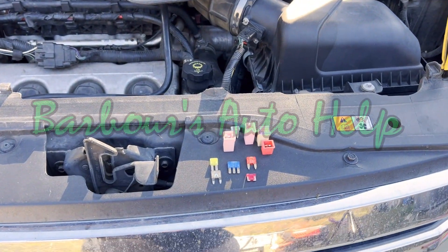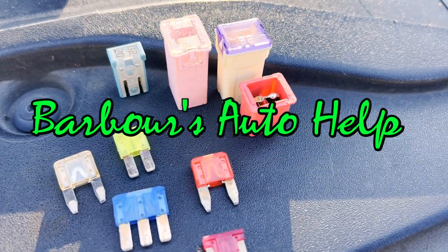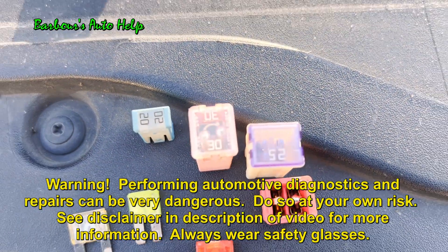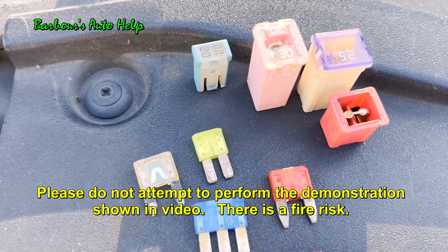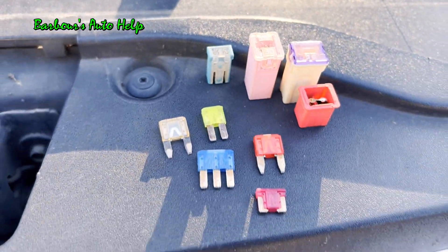Hey, what's up folks, this is Keith and you're watching Barber's Auto Help. Thank you so much for watching. In today's video I've got a bunch of blade style fuses and cartridge fuses, and I'm going to be blowing these fuses. I'm going to let you see the process of them actually blowing, and I'm going to do a side-by-side comparison of what the fuses look like before and after they were blown.